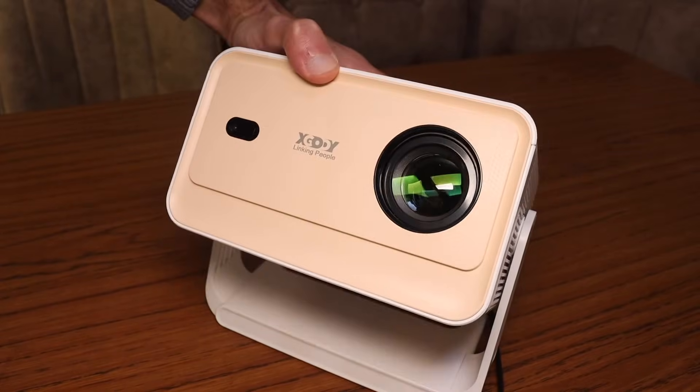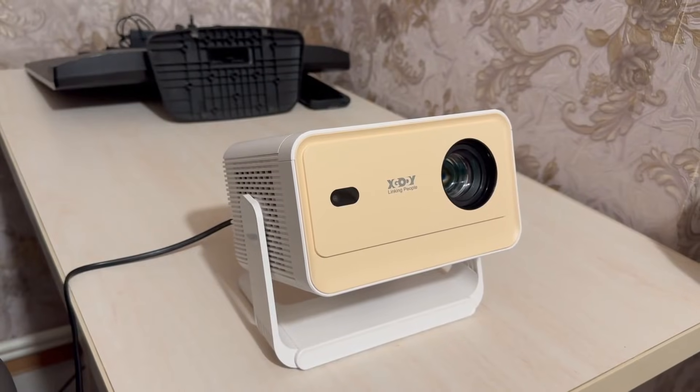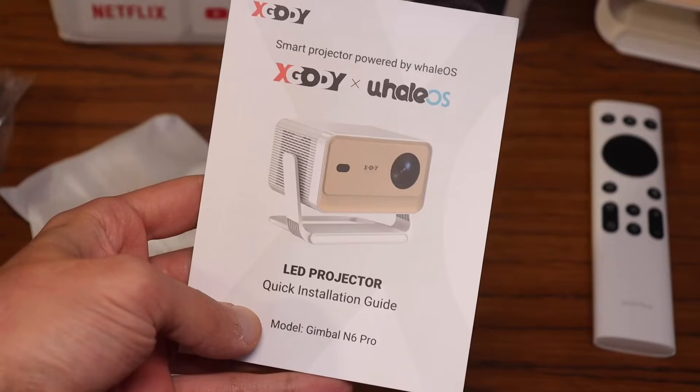At first glance, it's a compact and lightweight box, weighing about 1.2 to 1.3 kilograms. In the box, you'll find the projector itself, a remote control, an HDMI cable, accessories for cleaning the optics, and a manual.